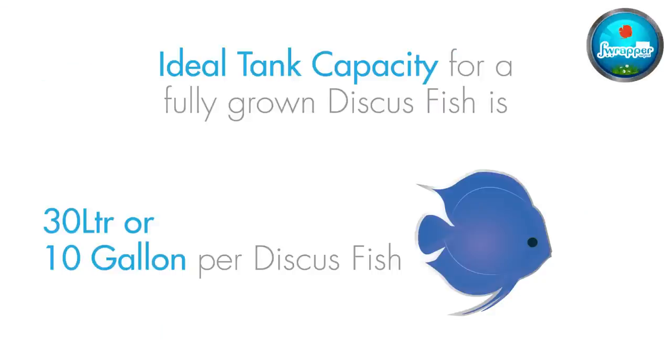The ideal tank size in liters: for a fully grown discus you need 30 liters per fish. If you're keeping 10 fish, you need a minimum of a 300-liter aquarium for a full-grown 6.5 to 7 or 8-inch discus. This is the rule of thumb — it's basically 10 gallons per fish, which converts to about 30 liters.